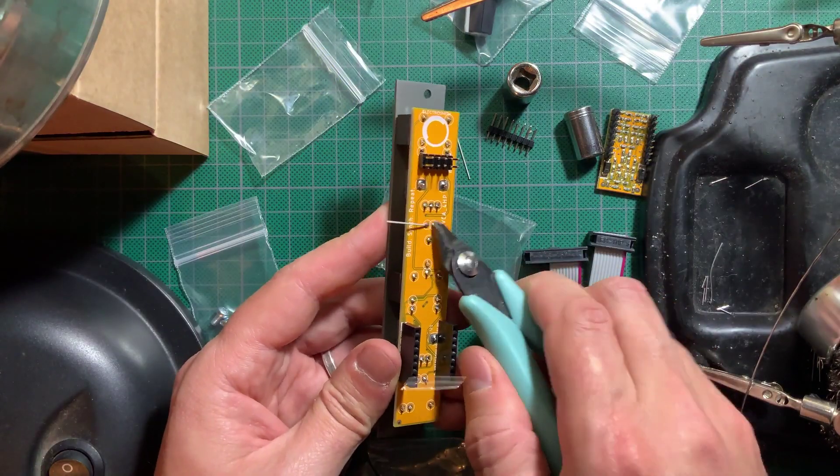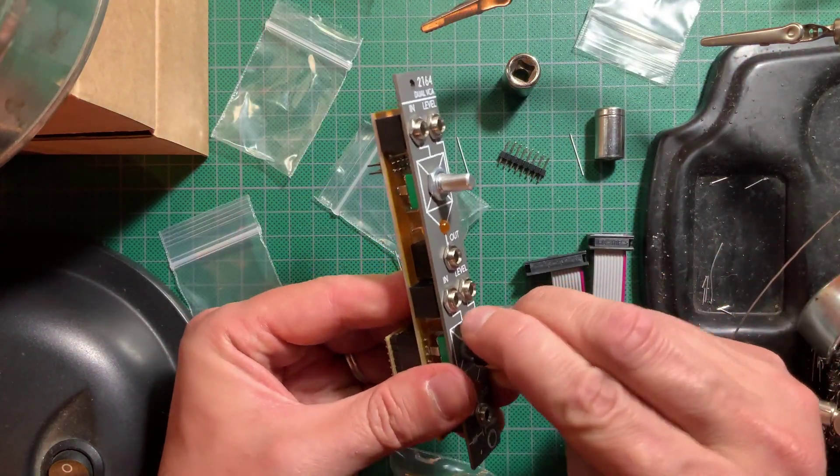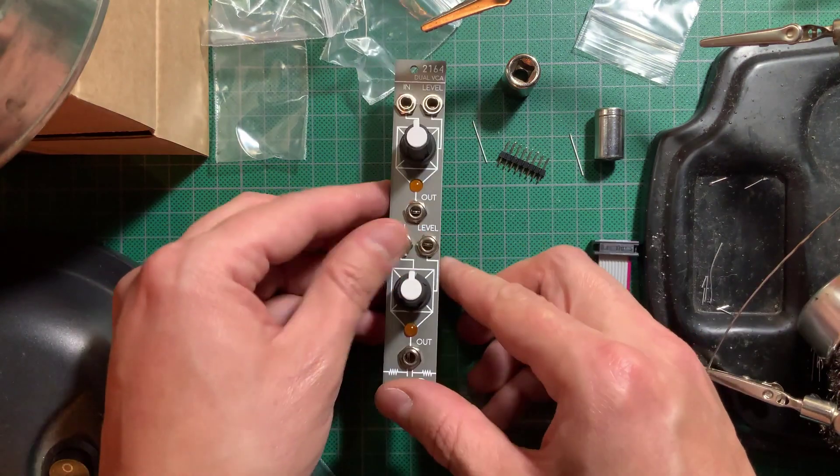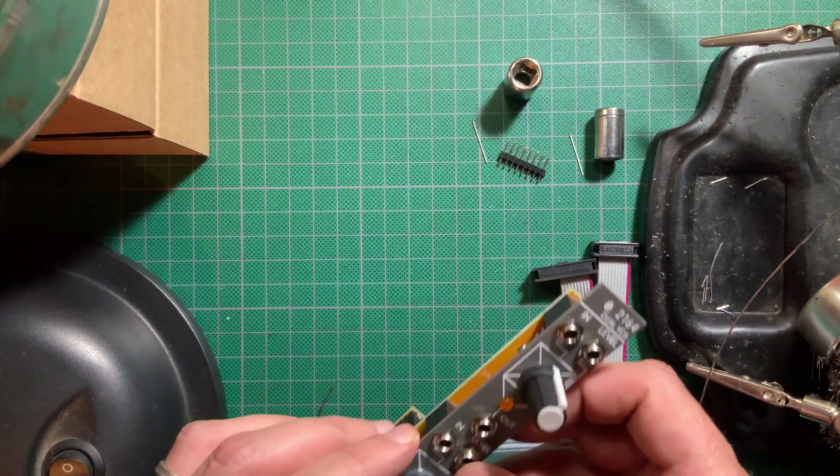Trim the LED legs, then plug in the sub-module and stick on the knobs. Check the power headers for shorts and plug it in to test. No calibration required on this one. Now let's check it out!